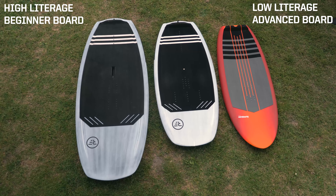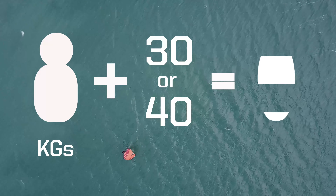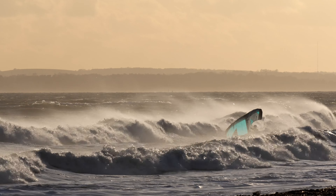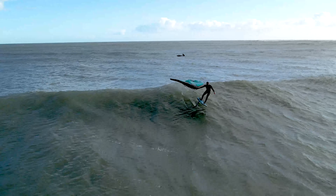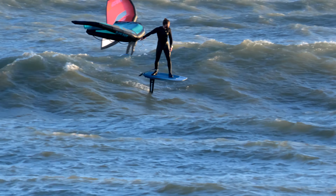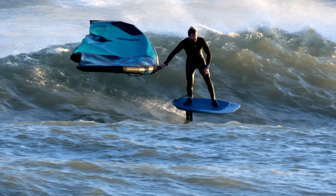Boards are measured by litres and range from 20 to 150. A guide for a complete beginner is to take your weight in kilograms and add around 30 or 40 litres. This will give you plenty of flotation and make it much easier to get on the foil. Once you're proficient at foiling you can switch to a smaller board, but resist the temptation to size down too soon. My board progression went from 120 to 80 and now I'm in love with my 50. I have a 30 litre but it needs to be nuking for me to use it. Small boards have less swing weight so they're nicer to ride, but you don't want to go too small and spend the whole session swimming while your mates catch all the waves.